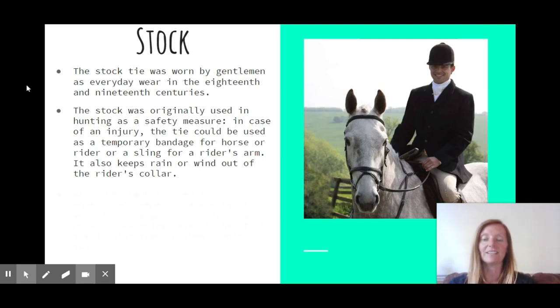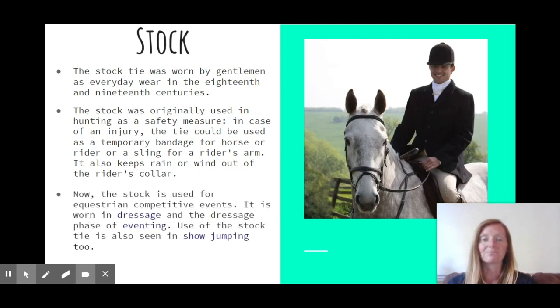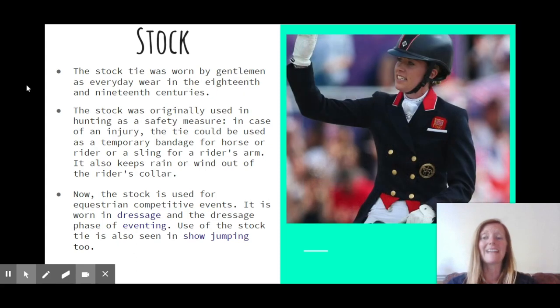We still see stocks being worn during hunts, but also in equestrian competitive events. I'm sure many of you recognize this rider wearing a stock. It's worn a lot in dressage — you see them in the dressage phase of eventing — and sometimes in show jumping as well.